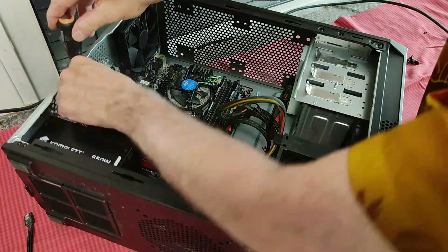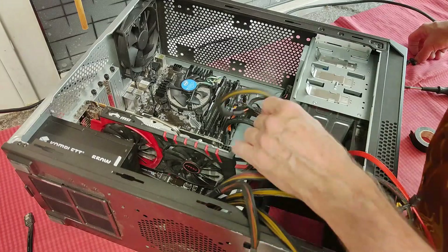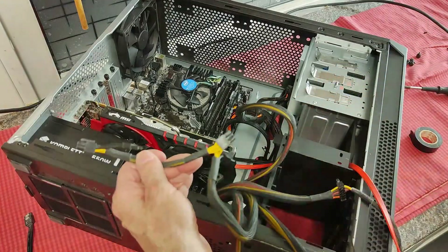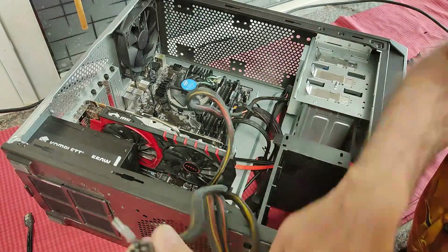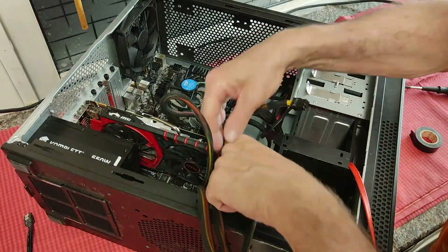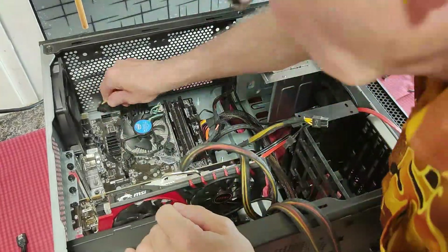With a Phillips tightening screw. Now we check that everything is in order. This is the power — this is the wrong power — but here you have the right one for the graphic card. The other one is going to the top, close to the CPU.